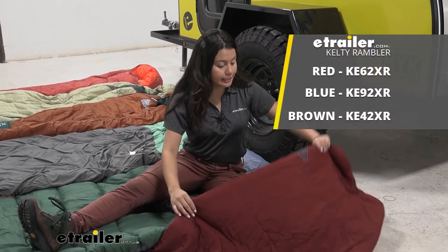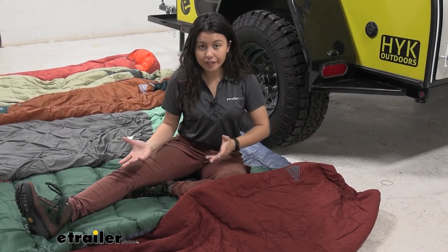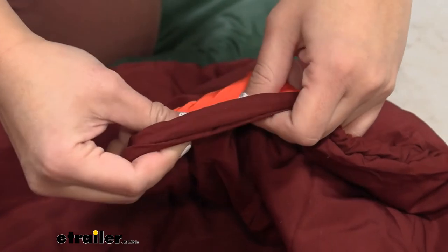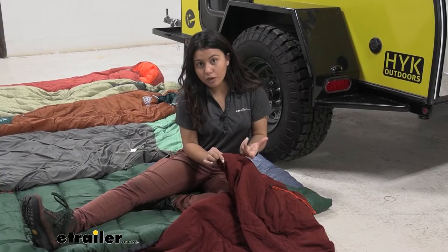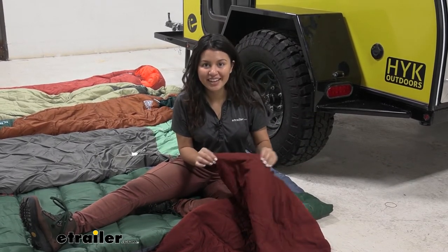This is the Kelty Rambler — perfect for summer seasons, if you're in a tropical climate, or if you're in a low elevation area. Looking at the insulation you can see it's very thin, which means you're not too warm at night, but this is also more lightweight and more compact than your other sleeping bags.